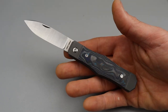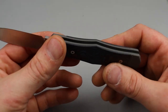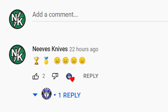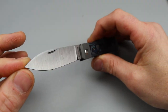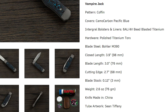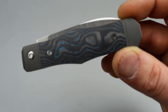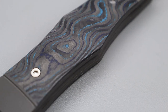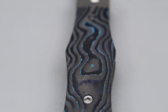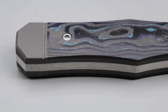I noticed he beat me to the punch on getting a video up. I think we get our knives right around the same exact time and he beat me to it. I made sure to go watch his video and drop him a comment giving him the trophy. I got the camo carbon pacific blue — I think that's the name of this fat carbon — and it looks gorgeous with really dark purples and bright blues that pop out almost like baby blues.